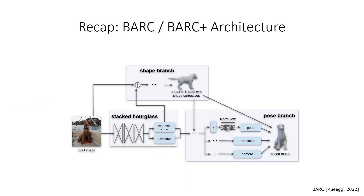As a base method, we take Bark and retrain it with the new dog model, D-Small, and call this Bark Plus. Bark Plus consists of a stacked hourglass, a shape branch, and a pose branch. Pose prediction is performed through a normalizing flow network, which is pre-trained on simple 3D poses from the RGBD dog data set. The normalizing flow network serves thus as pose prior.